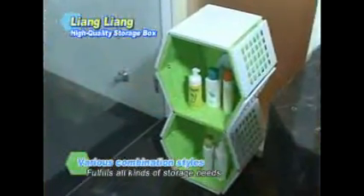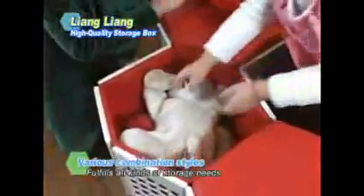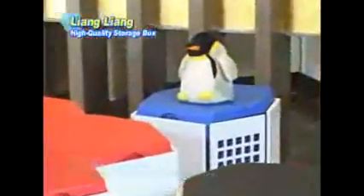Set them up according to color, either vertically or horizontally. They can even be used as a desk and chair. Give kids' rooms more color, organization, variety, and fun!